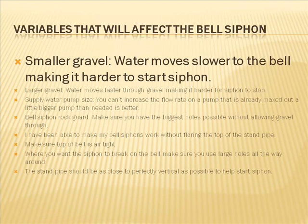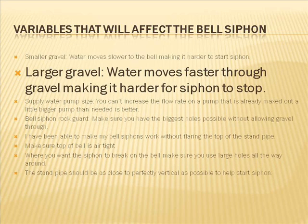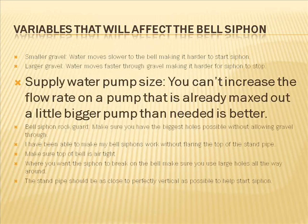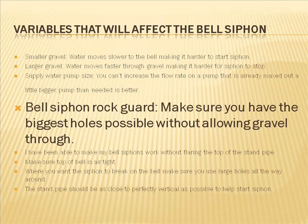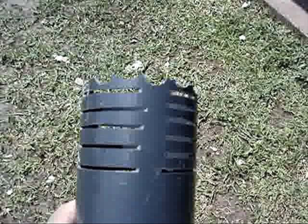Here's a list of variables that will also affect the bell siphon. Smaller gravel means water moves slower to the bell, making it harder to start the siphon. Larger gravel means water moves faster through the gravel, making it harder for the siphon to stop. Regarding supply pipe size — you can't increase the flow rate on a pump that is already maxed out, so a little bigger pump than needed is better. I ended up increasing my pump by 300 liters an hour. For the bell siphon rock guard, make sure you have the biggest holes possible without allowing gravel through — you need water to flow through unimpeded, and over time it may clog, so make as many holes as you possibly can.